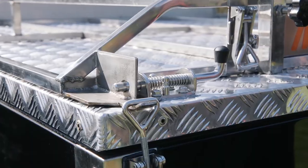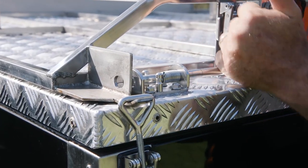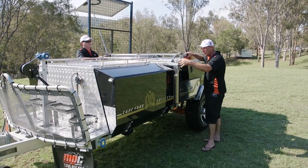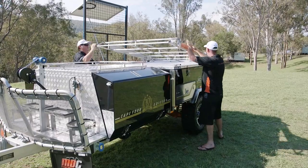Now we're going to undo the rack at the top here. Grab your pin, slide it back, lock it in the open position. Get your over-centre catch, take that off, and up it goes nice and easy.